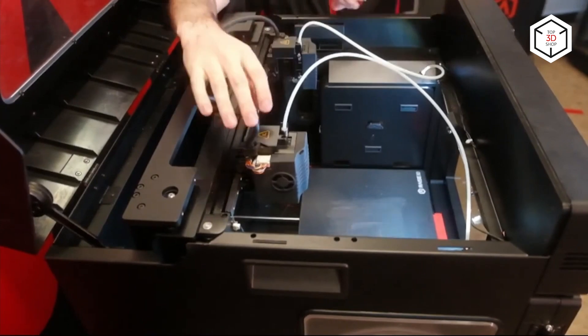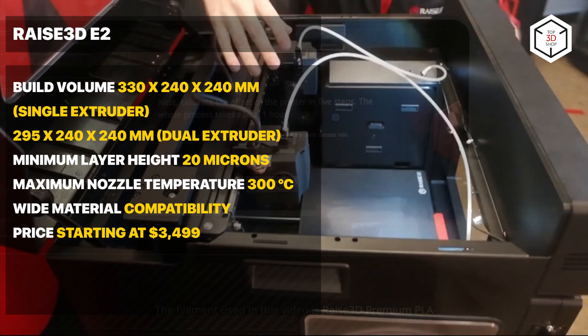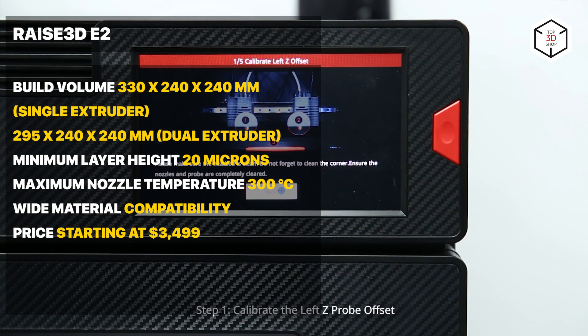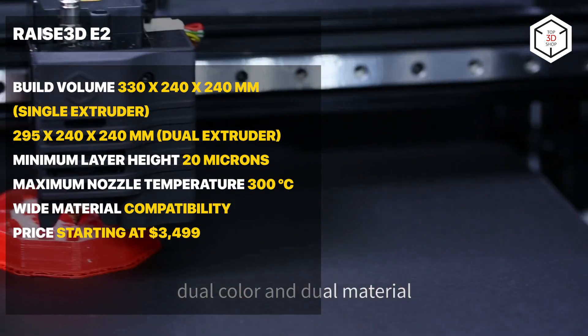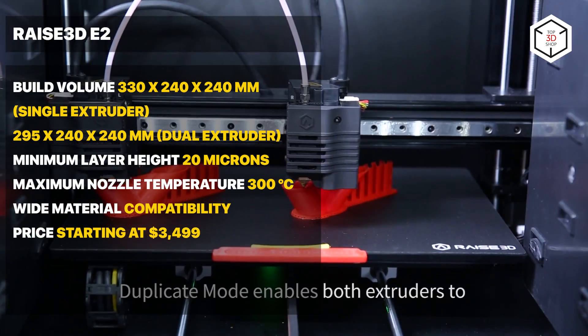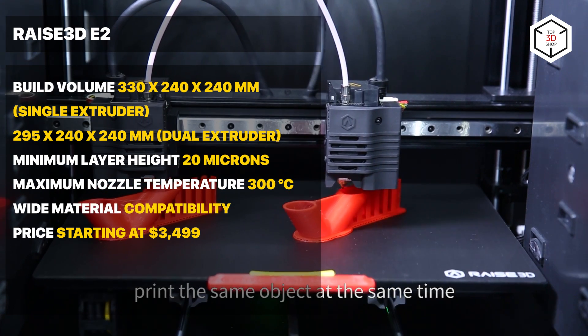The printer sports an automatic multi-zone bed leveling system with a BL-Touch sensor. Other smart features include a built-in camera and a filament run-out sensor. Besides, a great advantage of the model is the minimum layer height of 20 microns and an enclosed chamber with a HEPA filter. The duration of the bed leveling process can be referred to as a downside.